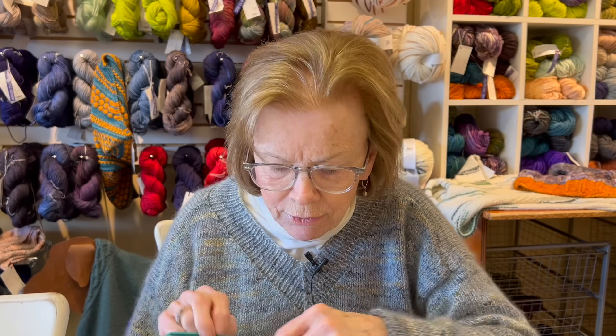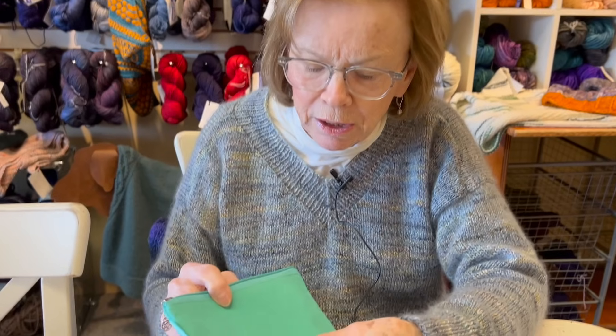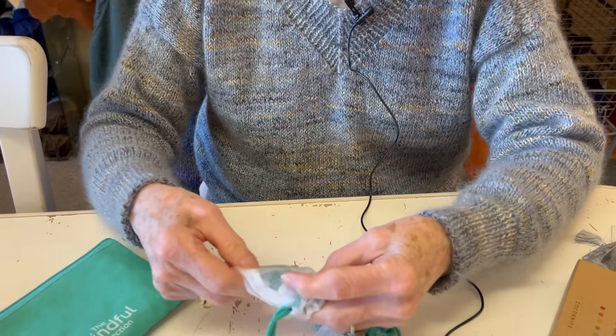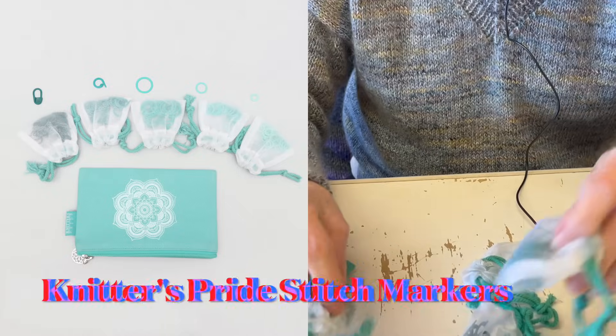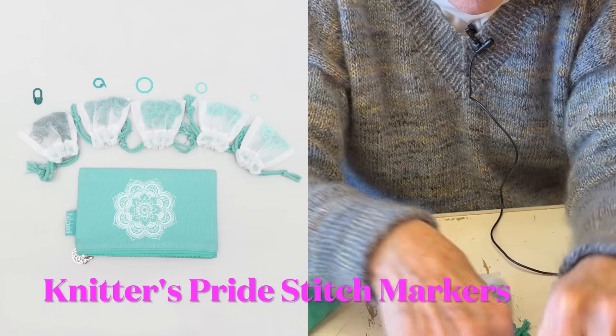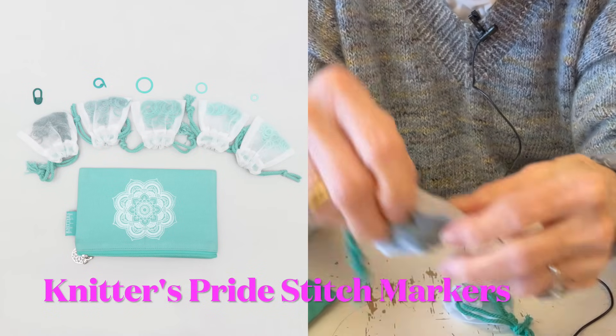If you're looking for gifts for a knitter, or you want your partner, spouse, or whoever to get you a gift, we have some things in the shop and can put together a little gift box or bag. We have these color-coded stitch markers - I think they're fun.